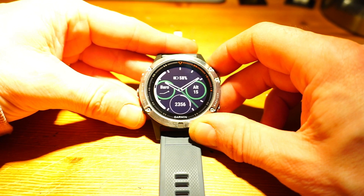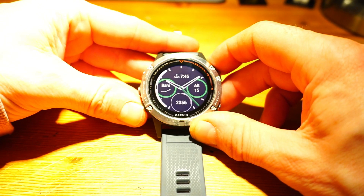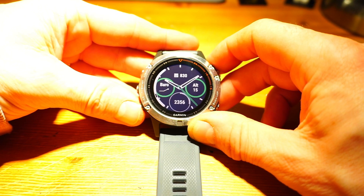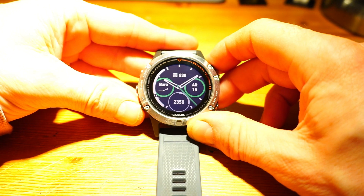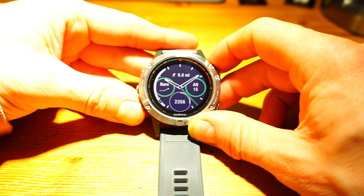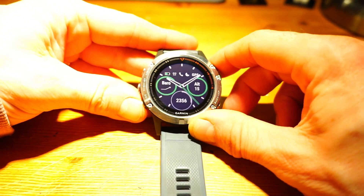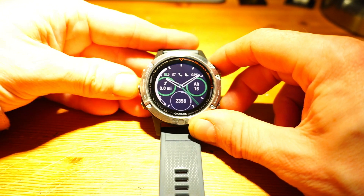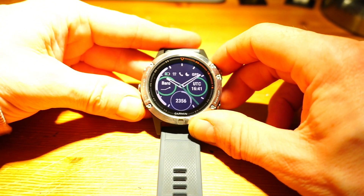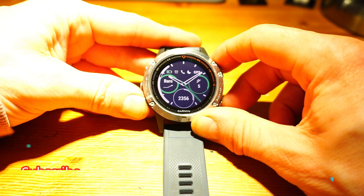There are various formats available: steps, floors, a single field of data like sun-up time, battery percentage, altitude, barometer trend, world time, smartphone notification alerts, weekly activity data, and last run data. I'm going to go with the Fenix option here. For the side field I chose barometer trend, and for another I chose altitude - actually, I'm going to change that to date.